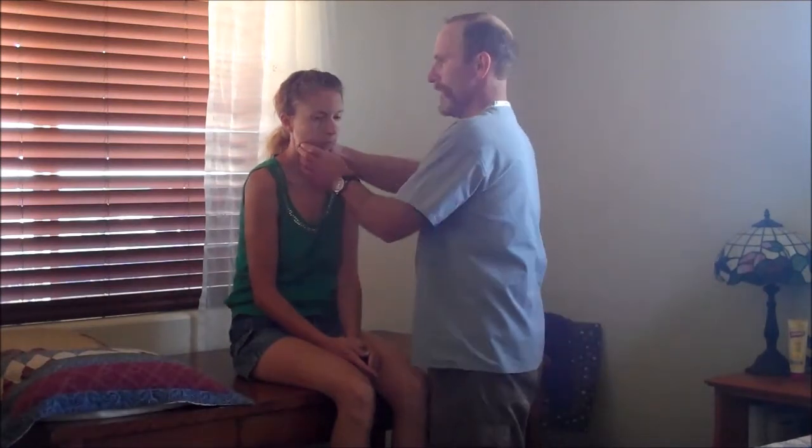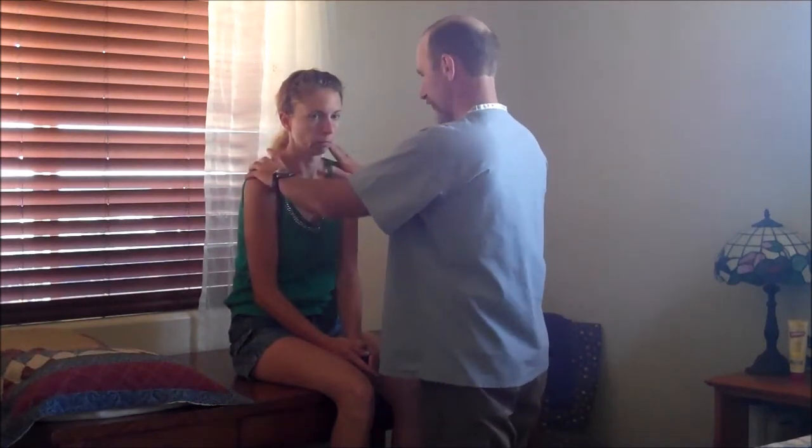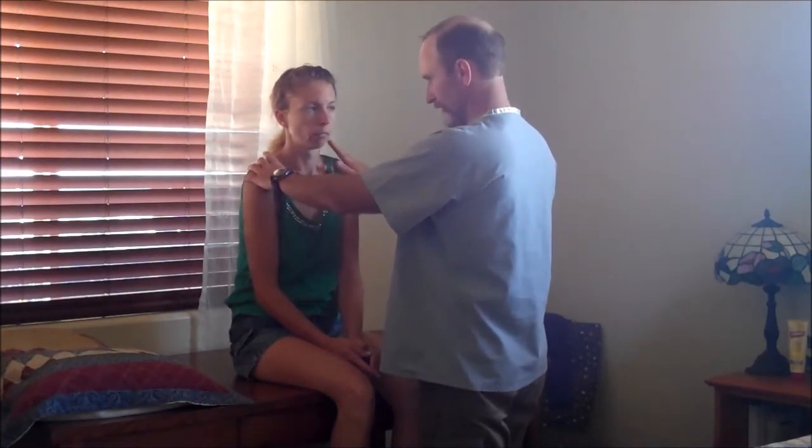Do I have your permission to do this assessment on you? Alright. We're going to start from the top and work down on our musculoskeletal testing. Please let me know if you're feeling any pain with this. As I look at things, I'll be feeling for joints, step-offs, deformities, and crepitus, and we're also going to test strength.